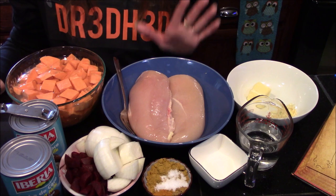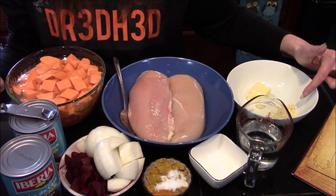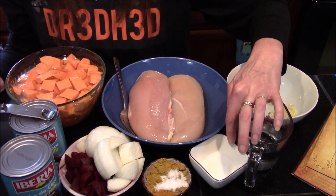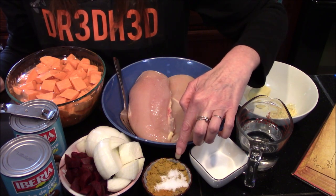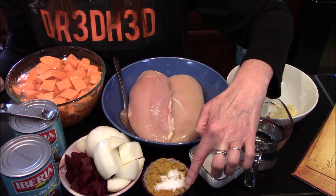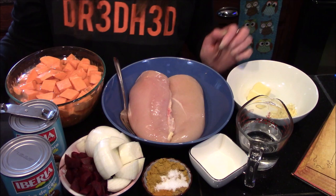The ingredients we're going to need are two chicken breasts, two tablespoons of unsalted butter, two cloves of garlic that I've done a really rough mince on, three-fourths cup of water, one tablespoon of sugar, and three tablespoons of a sweet curry powder.